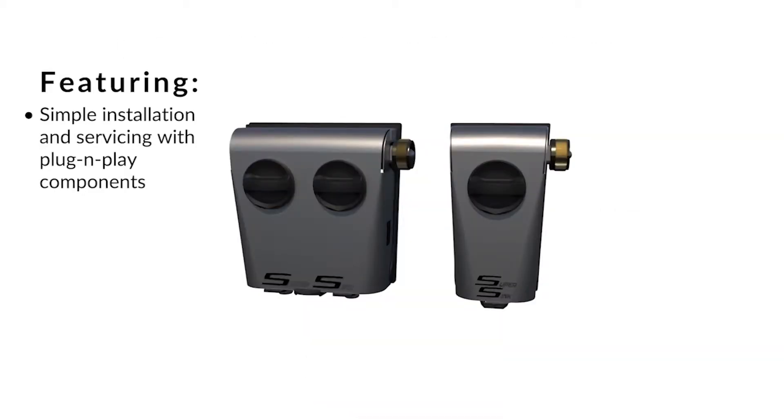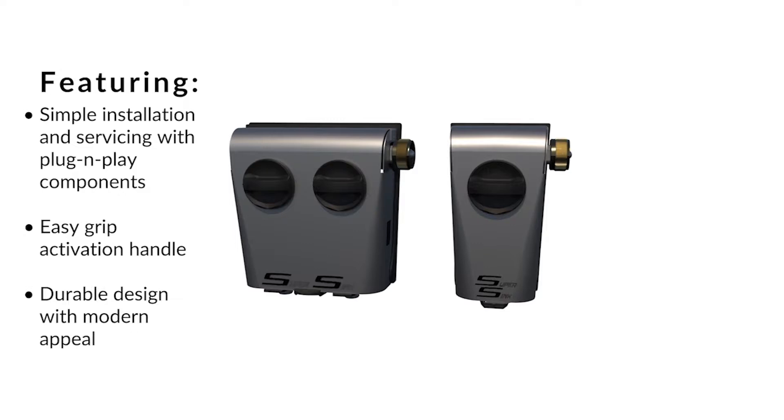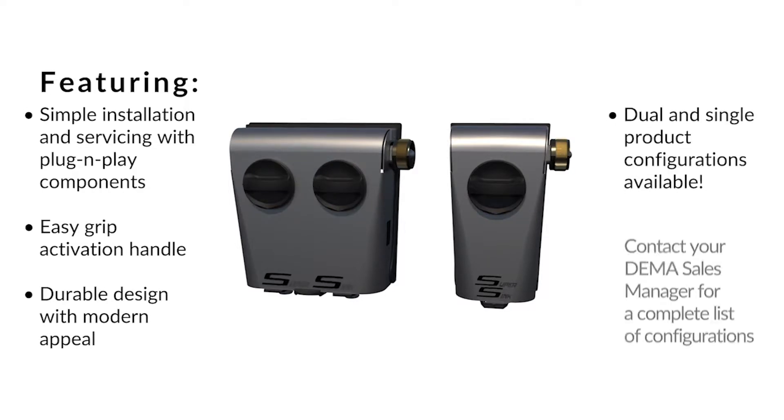SuperSync has great features including simple installation and servicing with plug-and-play quick-connect components. It also has large activation handles, rounded edges for a high-end appearance, and premium branding space for chemical and company labels.